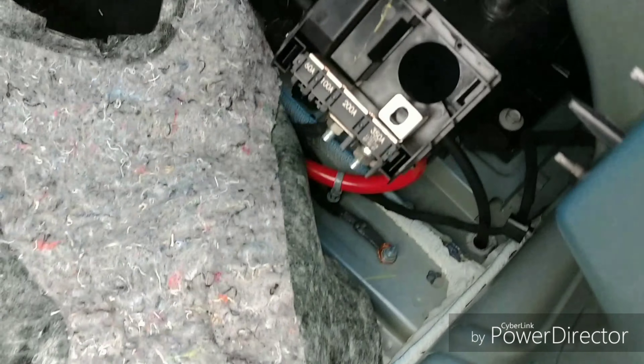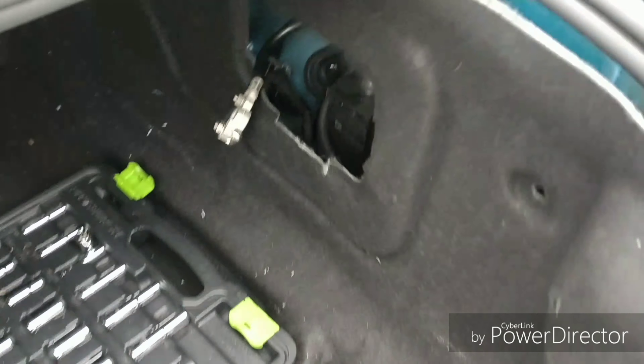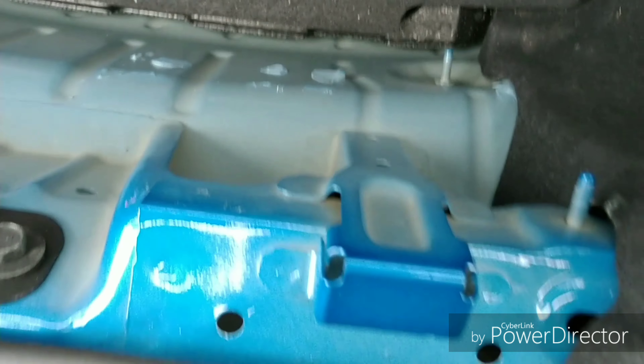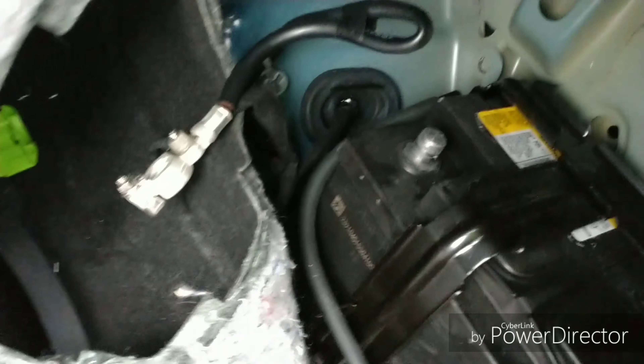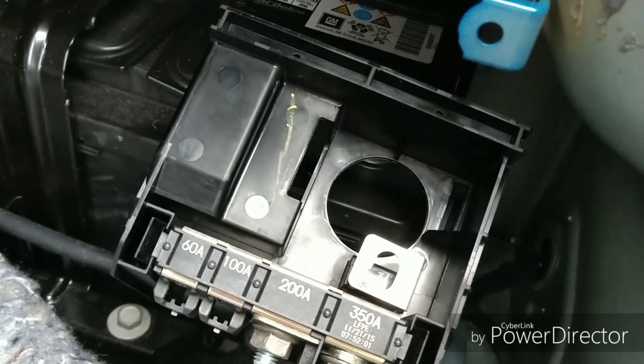If you don't want creases in your carpet you'll have to take more tabs out, but you have your four bolts there, then your plastic piece here which pops off. You've got a clip there and a clip right there. You don't have to take the door panel off, but I did. Just disconnect the negative terminal battery and the whole carpet just folds down.